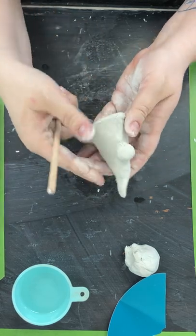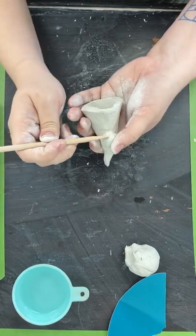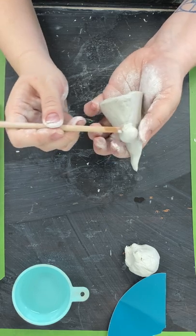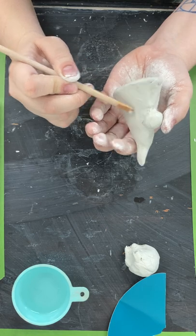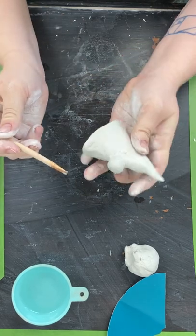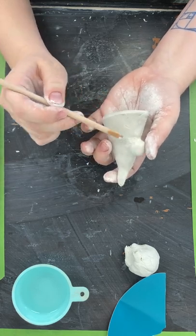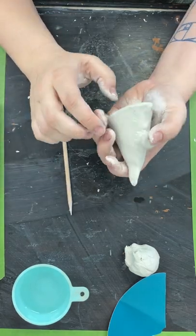Once it's all the way around and stuck on there, you can go in and smooth out any little bits. You can just stick your tool directly in the water even. Looking pretty good!